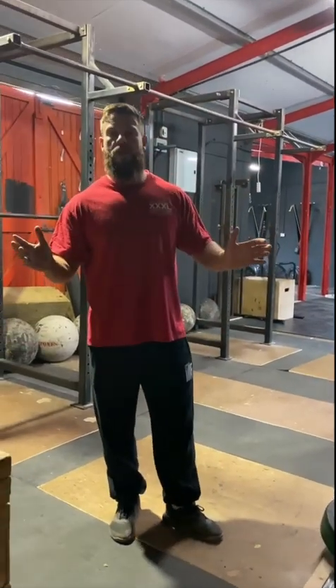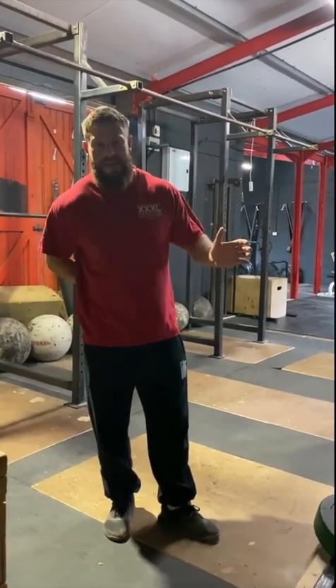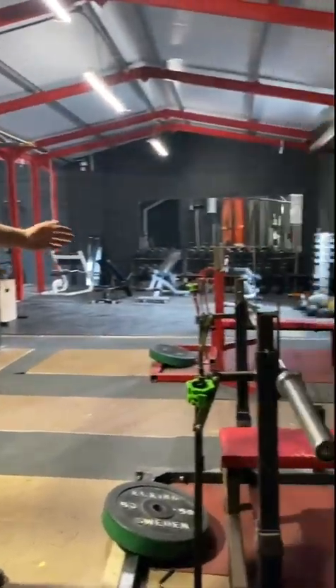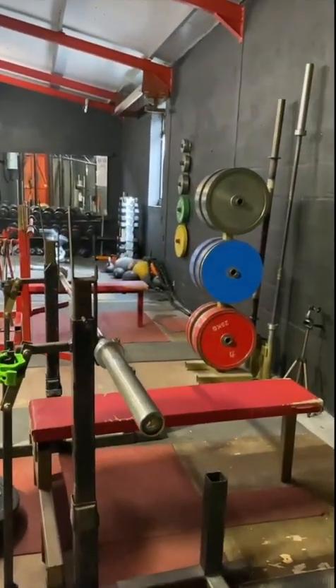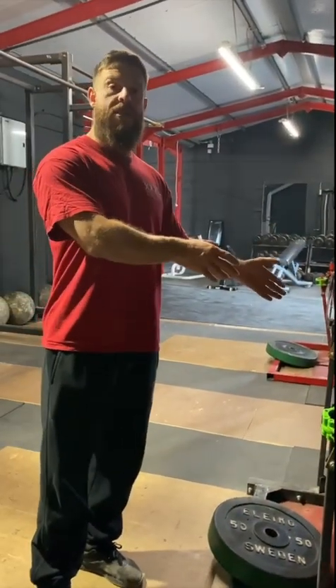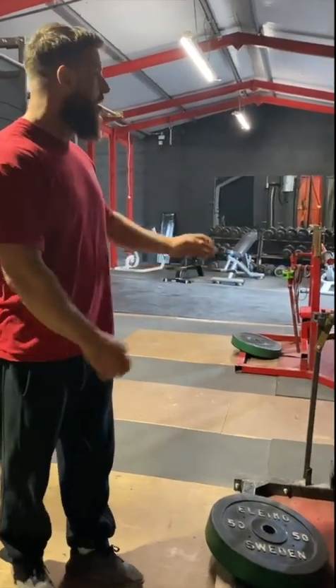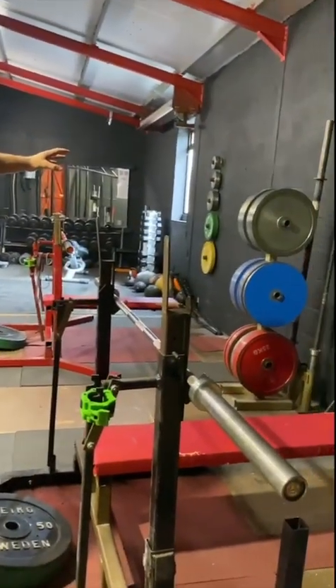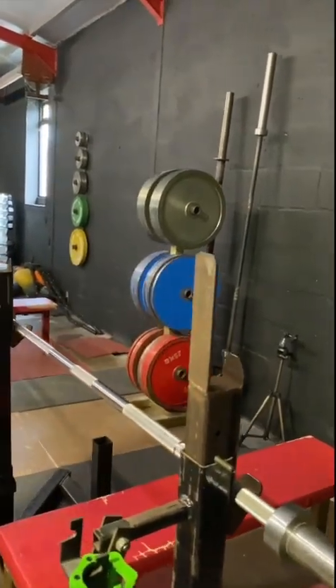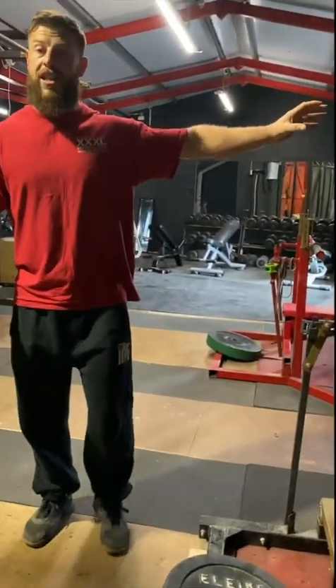That concludes the lower body part of the gym. The new section I'm going to call the free weight section. We have our strength stuff in here. To my left you have a combo rack and a second combo rack — a combo rack is somewhere you can bench press, or remove the bench and squat at the same station. Also in the middle of the two combo racks you have calibrated competition powerlifting plates, for people who are quite serious and want to get into competitions.